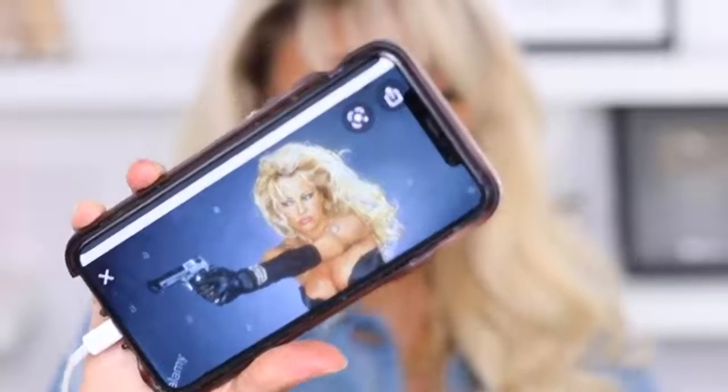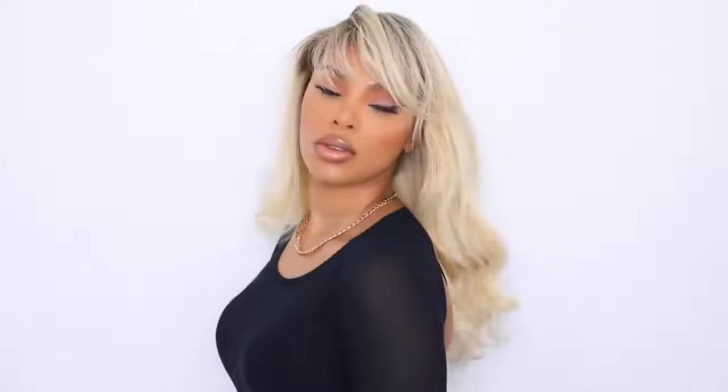I was actually inspired by the 90s with this hairstyle. I was looking at some 90s haircuts and hairstyles, and I did come across the Pamela Anderson Lee picture and was definitely inspired by her bangs. If you want to see more 90s, 70s, or 60s inspired looks, comment down below and I'll try to recreate some more for you guys.